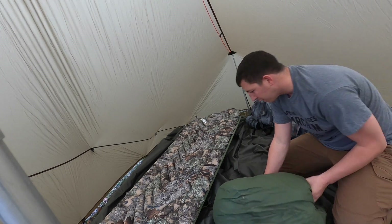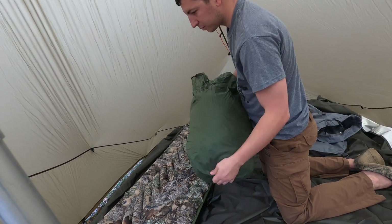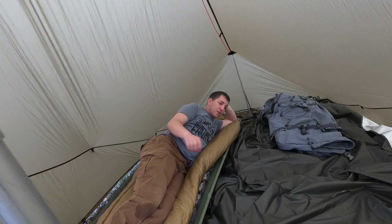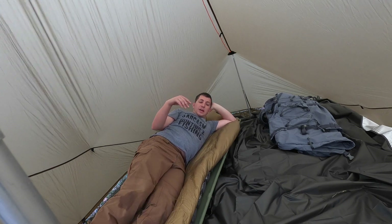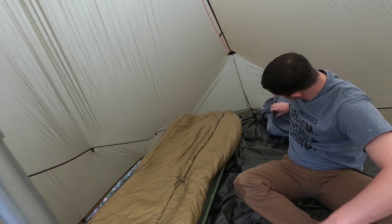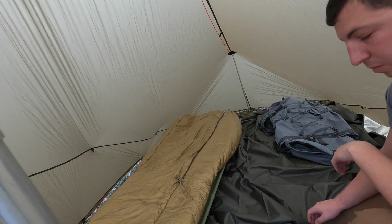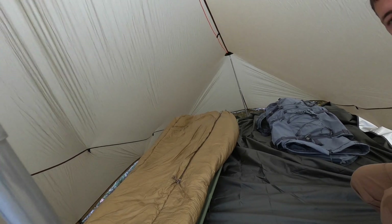I forgot to order a stuff sack, so I'm using an old Ford Marine dry bag for my sleeping bag for now. If the temperature stays like this, I might just sleep on top of it — it's actually super comfortable. It's pretty hot right now, especially inside here, but it's a little windy. I like it. I'm pretty excited to use this. The sleeping pad's awesome — it has an R rating of 1.3. I also got a little carp as my floor mat just in case I start to get some ground water.